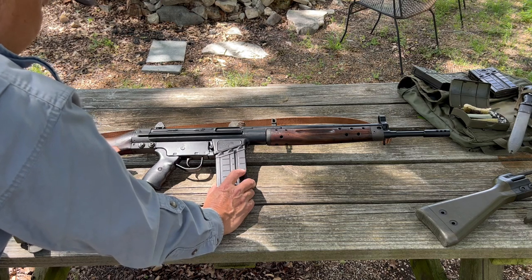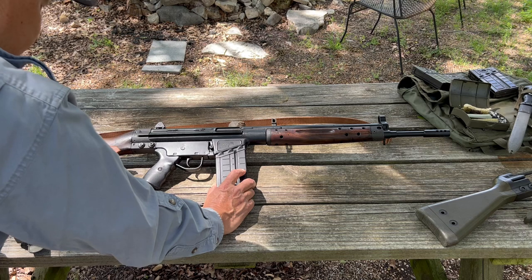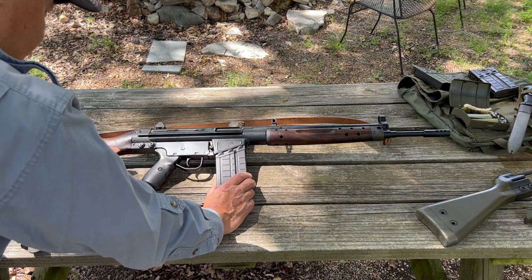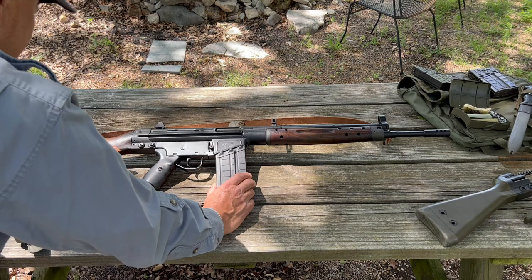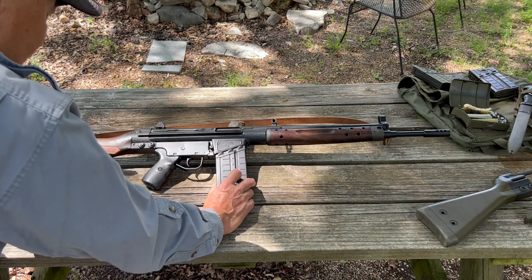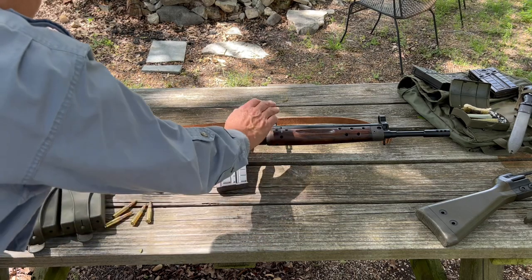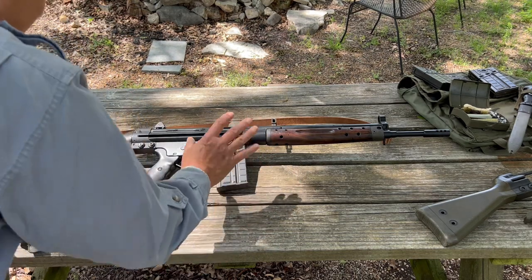Born out of the CETME, the two German engineers went back to Germany and developed the G3 rifle — the Gewehr III — which became the standard NATO rifle for many countries. They later became Heckler and Koch, H&K. So you're going to see a lot of features that were on the H&K come out of this CETME design.